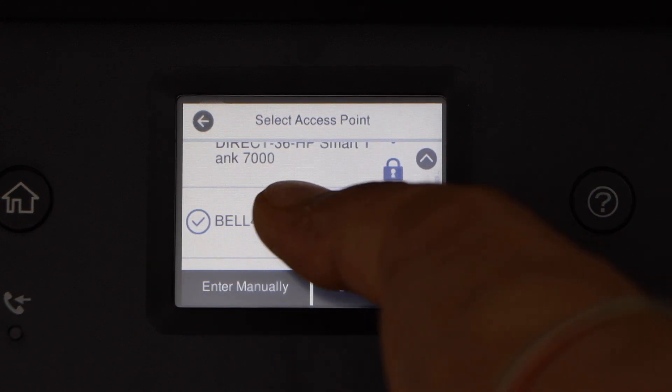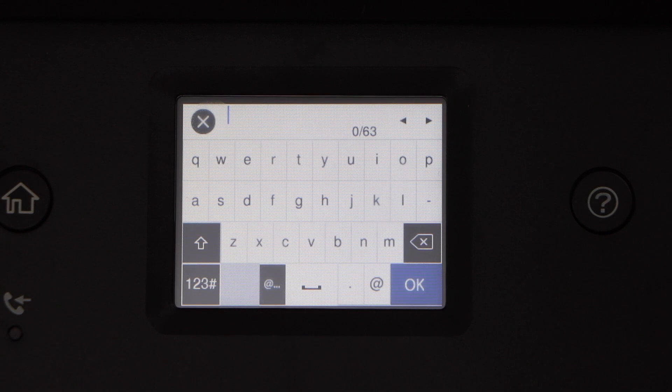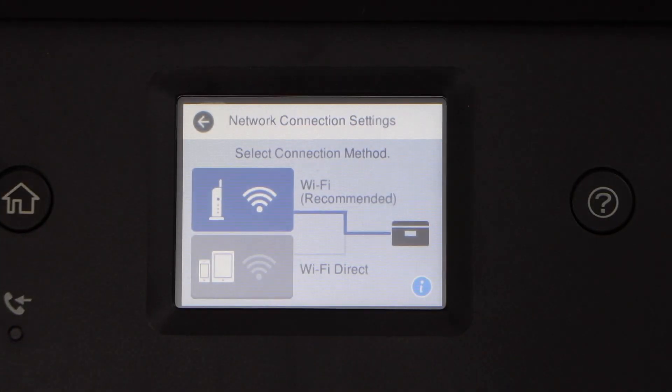Select your Wi-Fi network and enter its password. Once you enter the password, click the OK button. The printer is now connected to the Wi-Fi network.